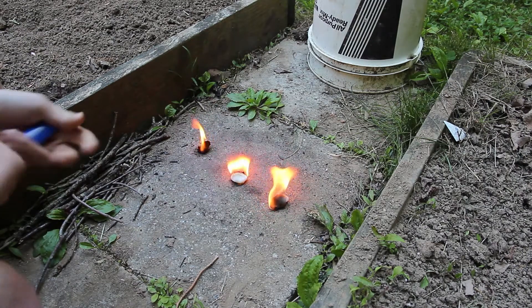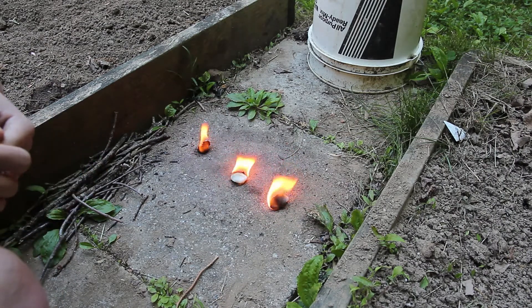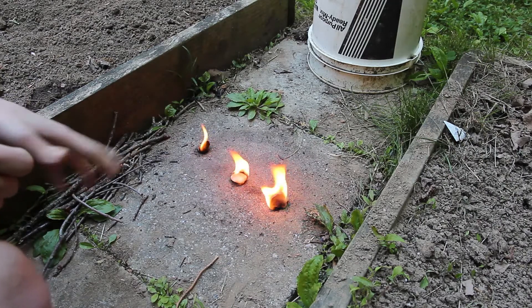I forgot to actually set my timer on my phone, but using the video timer I'll be able to give you a start time and end time for each cotton ball.